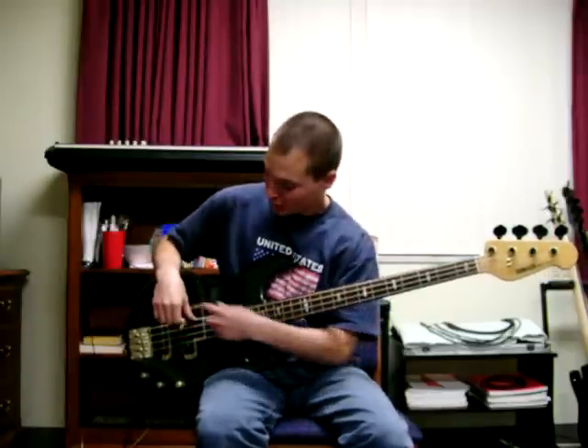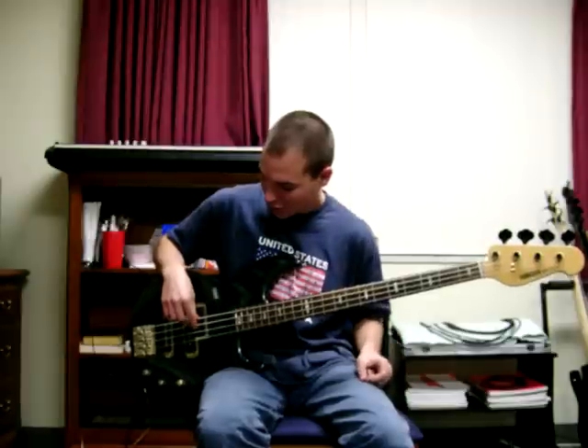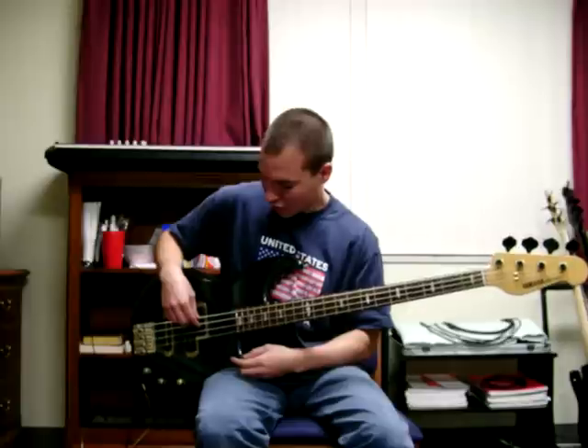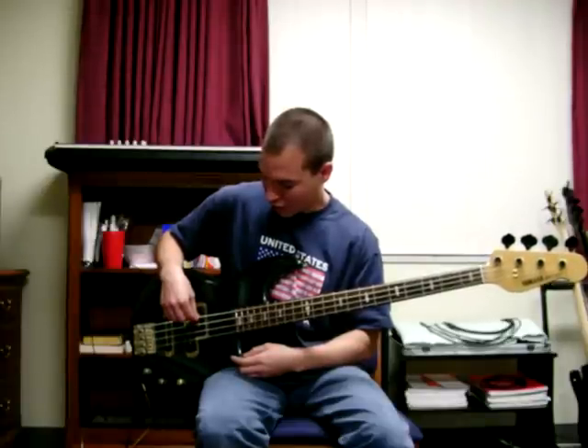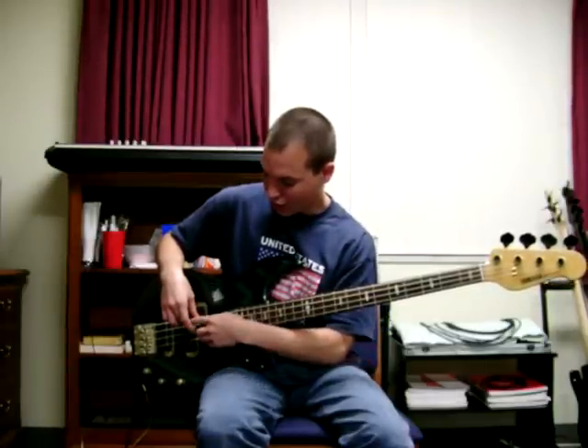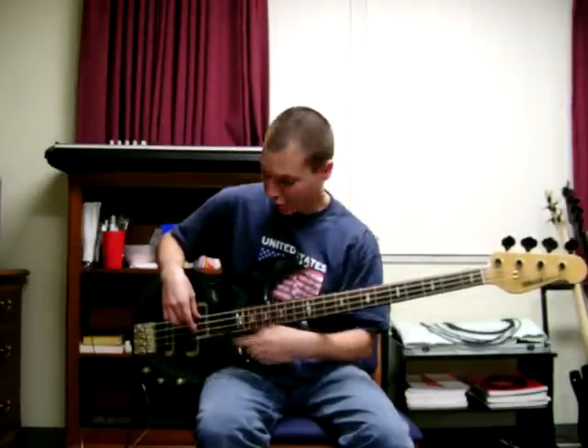So I simply anchor my thumb, and then when I pick the string, you simply pluck toward yourself, through the string, and rest on the next string up. Making sure that every other time you do it, you alternate fingers.